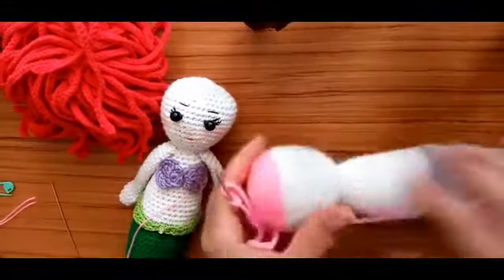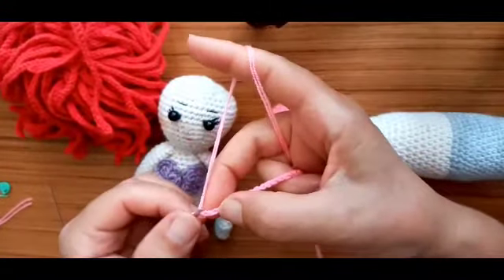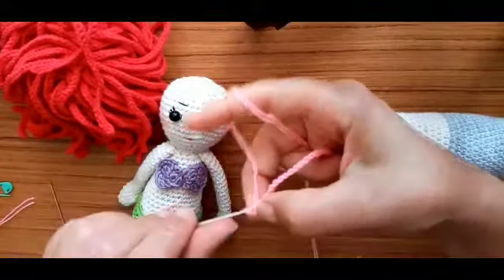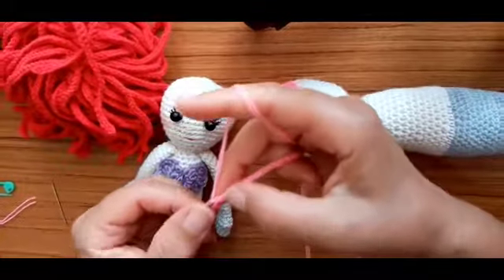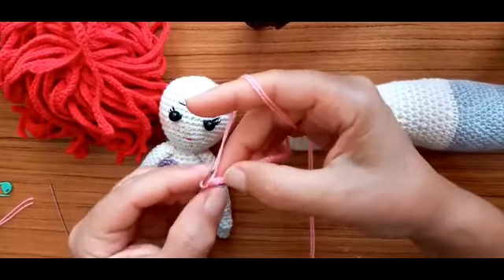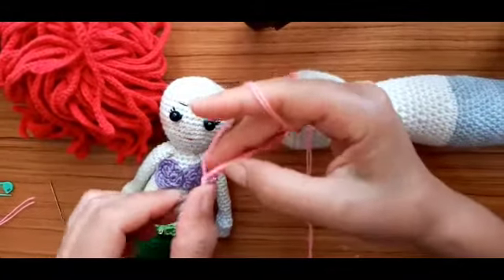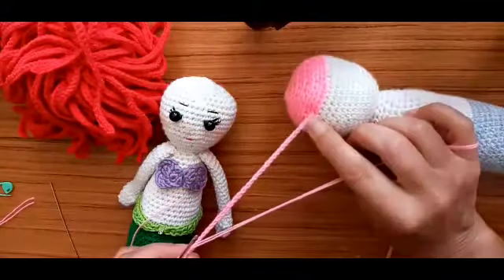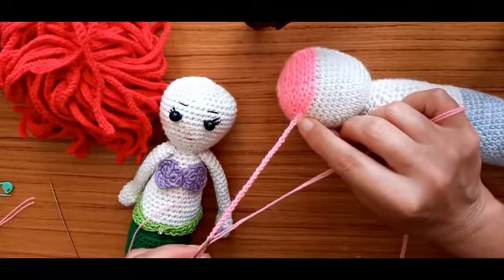Now we're gonna make slip stitches. From the second chain from the hook we're gonna make slip stitch in each chain, we're gonna make slip stitch like this until the end of the row, until the beginning of the chain here.